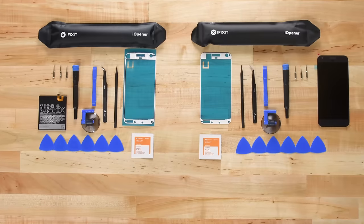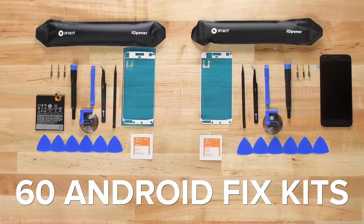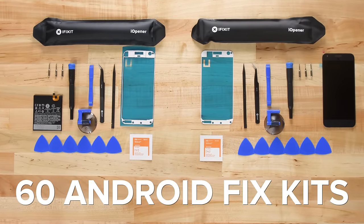Now, to be fair, we do talk a lot about Apple, but we know that there are just as many people out there who love their Android devices and want to make them last as long as possible. And now we've got a fix kit that'll help. We've expanded our collection of fix kits with over 60 new kits for the most popular Android devices.